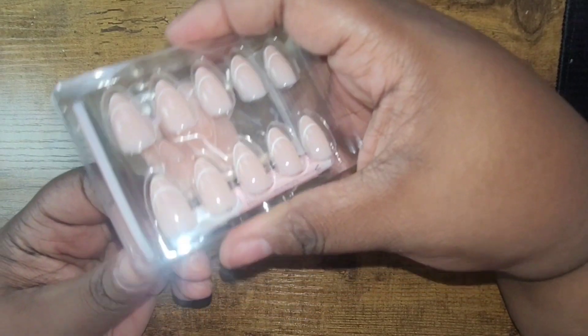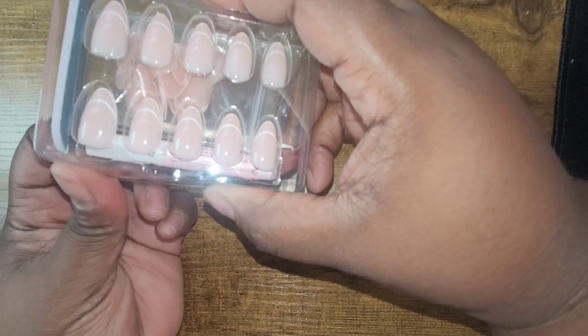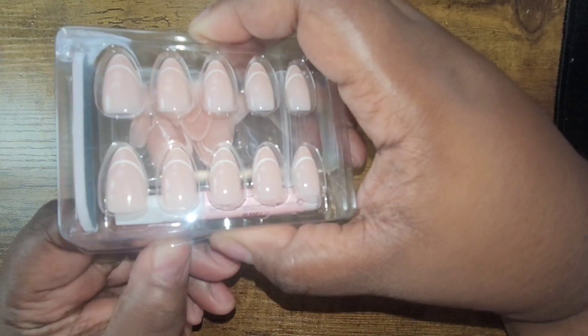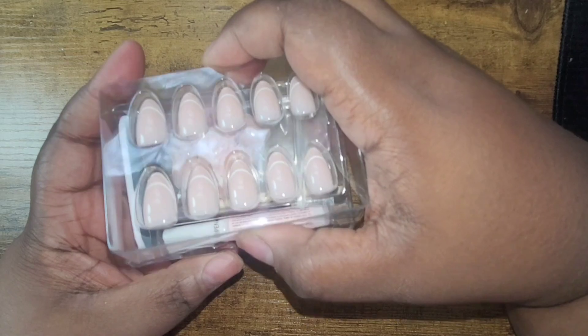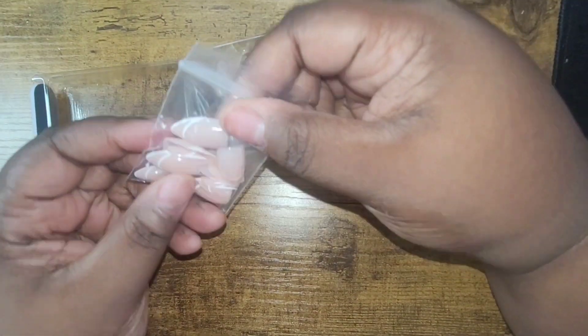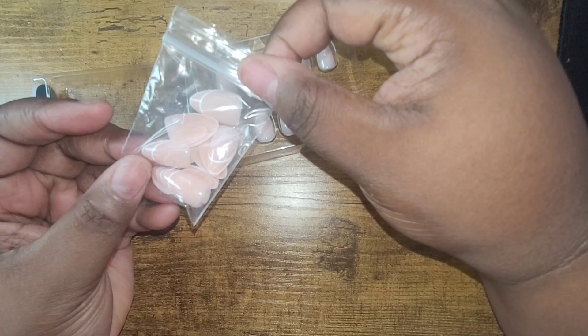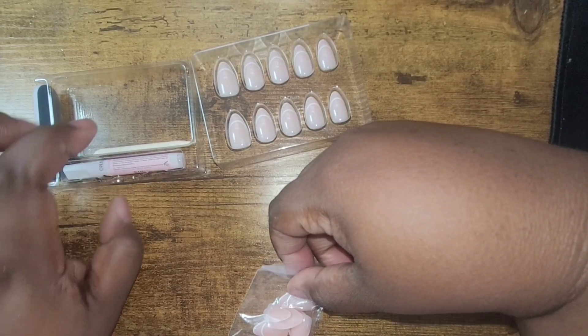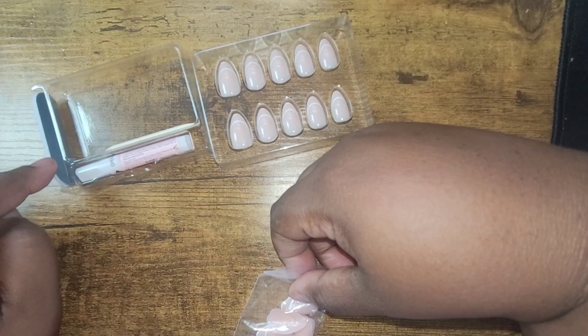When you get it, you get the nails. These are not my normal length — these are very short compared to what I normally wear. But they were pretty decent in terms of structure. The rest of the nails come in a little bag that gives you a nice little display set for all five of your fingers on each hand.